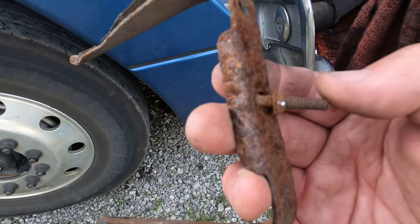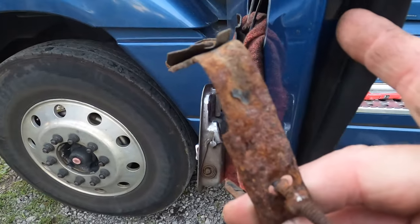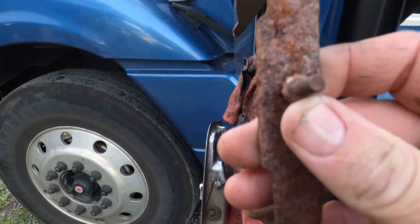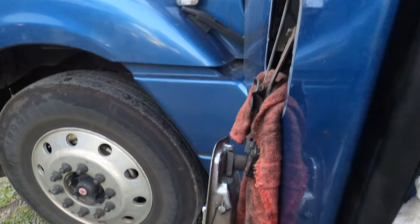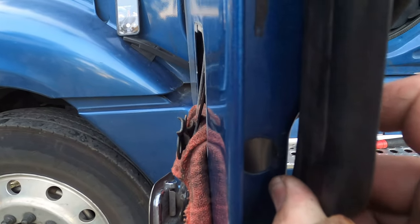You see this little bolt right here — basically what happens is this little hole right here, you're going to see this when you look straight down inside there. This was already stripped down, as you can see it just fell out, but all I had to do was pull this back and go straight through here.